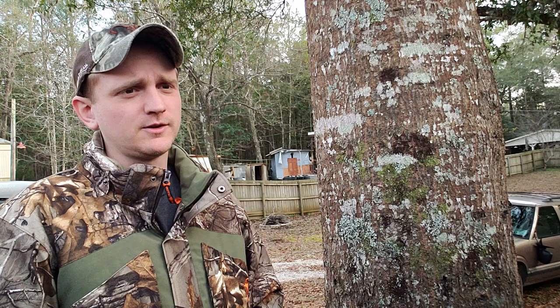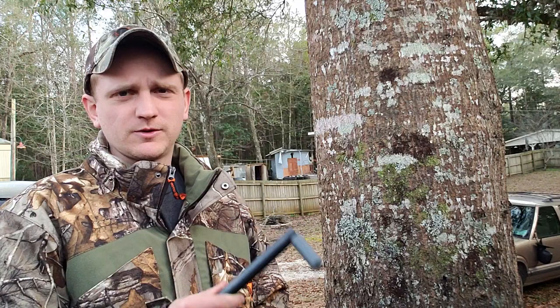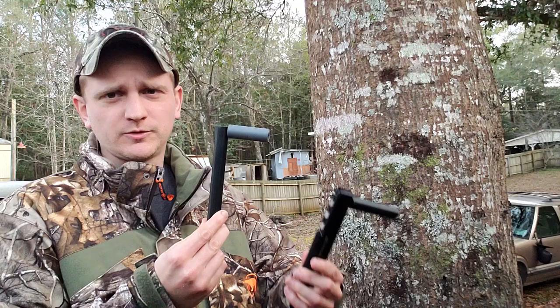Probably drilled 50 plus trees with it this year — drilled pine trees, hickory trees, cypress trees, just everything. This has been my main form of getting up a tree this year. I really like it.